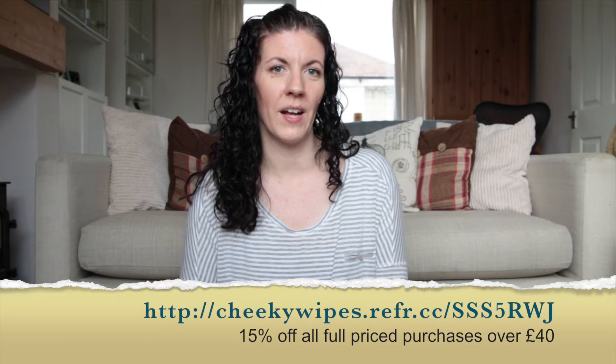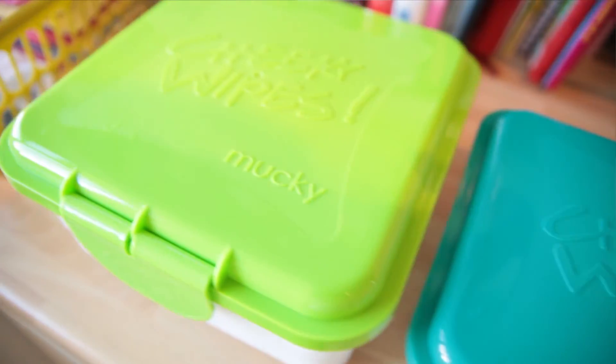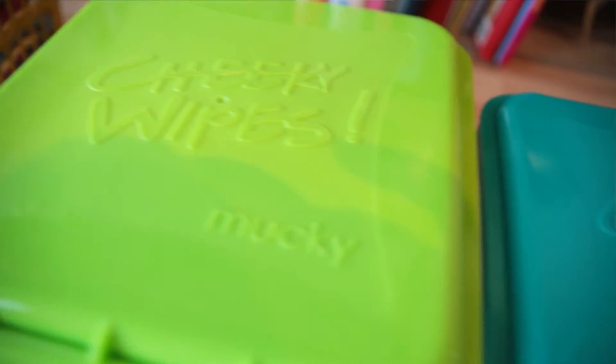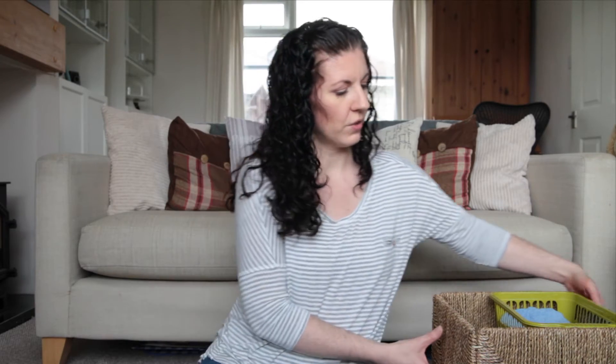My first initial thought when I got my pack through was that it was quite bulky and might be a little bit inconvenient compared to using a packet of baby wipes. We don't have a changing station in our house — we have nappies and wipes in his bedroom and also in the living room. We have a Kallax unit from IKEA with one box full of his nappies and wipes, and I had a spare one where all the wipes go. It does take up the whole box.